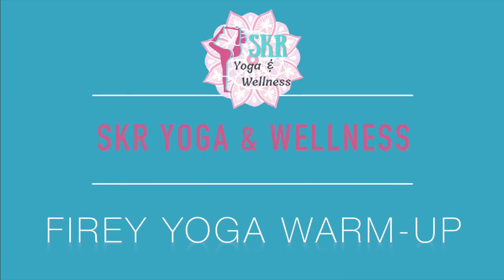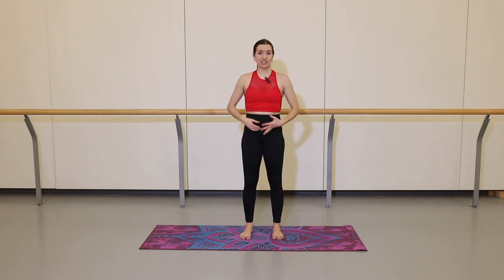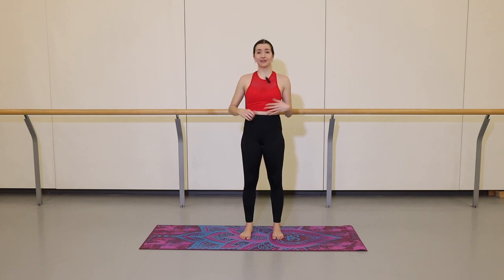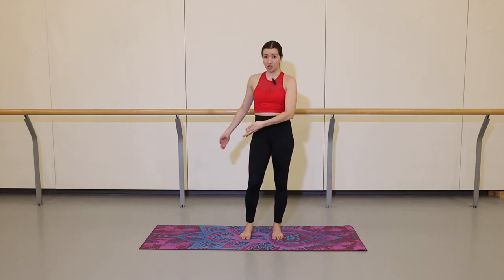Hello dancers, welcome to SKR Yoga and Wellness. My name is Sam and today I'm going to lead you through a very fast and fiery flow. We're going to be moving very quickly in and out of our poses. Really best to follow my voice and my cues — we're looking for a fast activation of our core, our legs and our shoulders. This is a perfect flow to do before an audition or a performance if you don't have much space or much time. We're going to spend most of our time standing, and we'll start at the top of your mat.